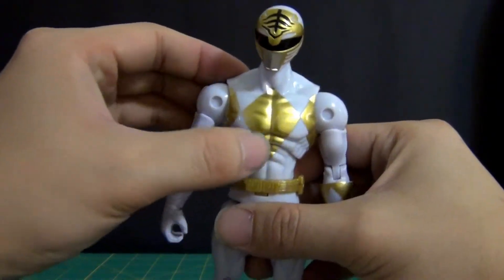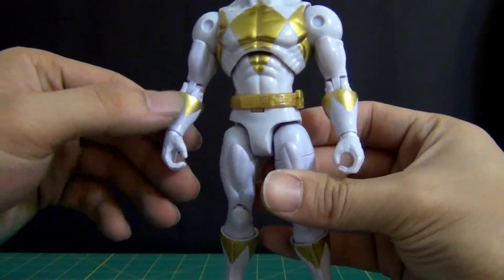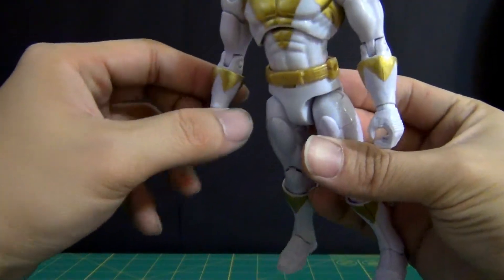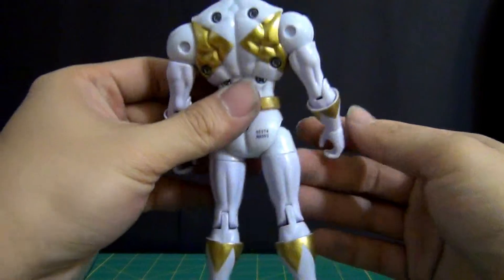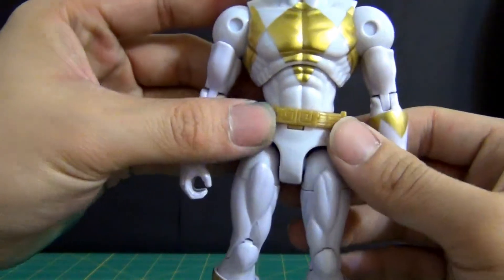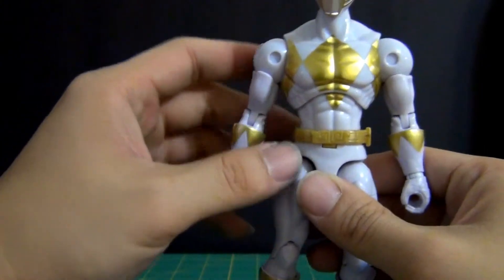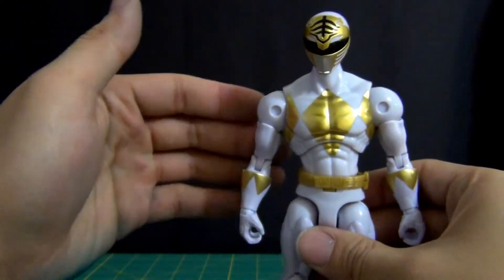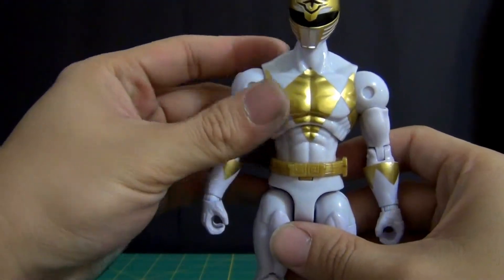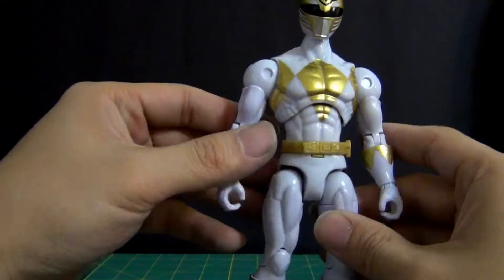You've got this diamond shape here with the gold. His gloves and boots are a little different — you see triangle pieces rather than diamond pieces, which is not bad. The belt itself is different because this is obviously Dairanger. Here in the states we got the White Ranger with regular MMPR suits, so that was quite different, but otherwise it's pretty much the same exact body mold, just a different color scheme.